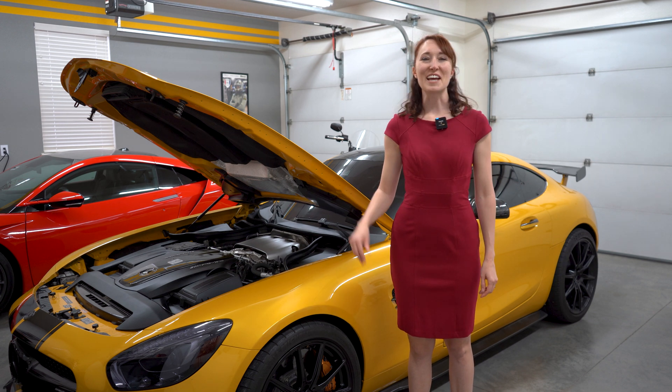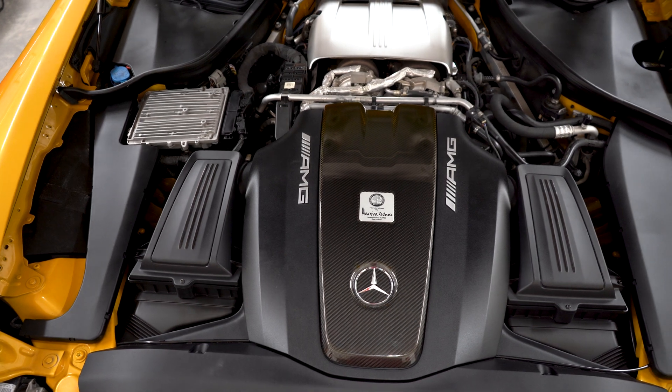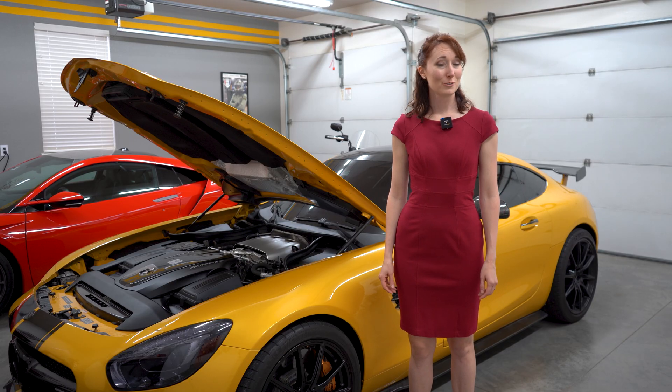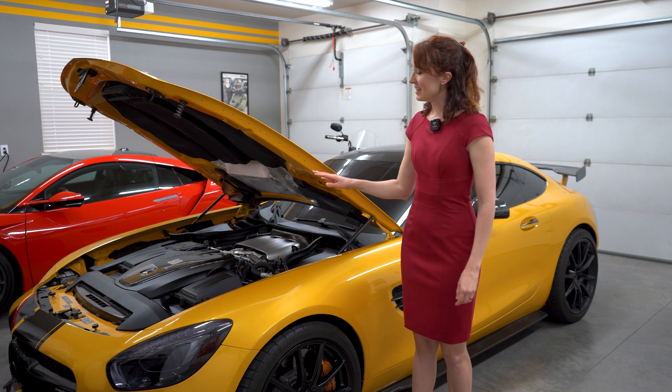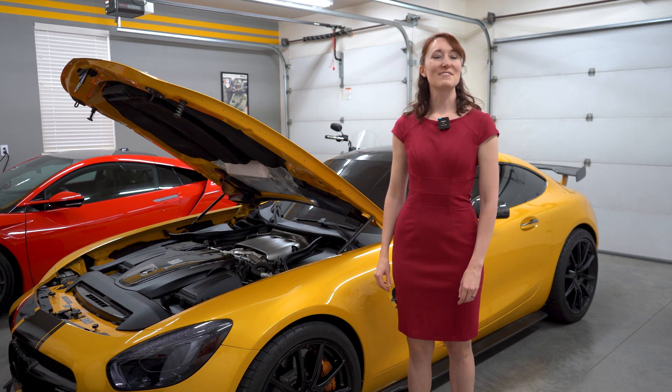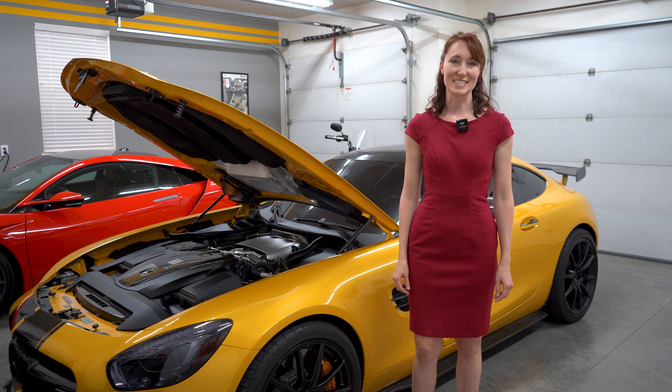This 2016 Mercedes-AMG GTS is powered by the AMG M178 engine, which provides up to 503 horsepower and 479 pound-feet of torque. This V8 is also the lightest of its competitive segment for the time, weighing in at 460 pounds.